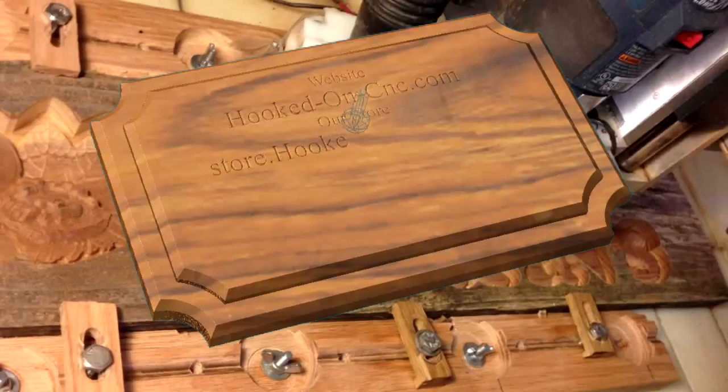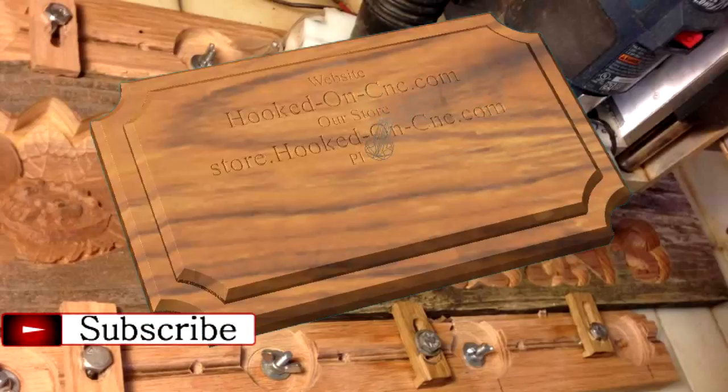If you would like to know more about CNC wood carving, we invite you to click on the subscribe image in the video or click on the subscription button under the video window. To see more samples of our work, visit our online store. You will find links inside the video description.